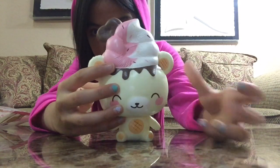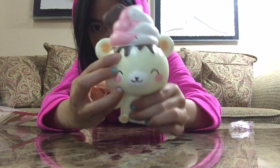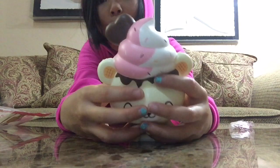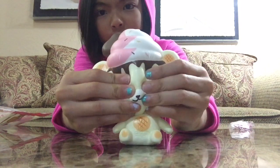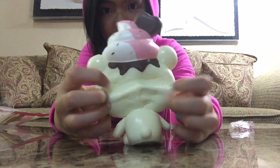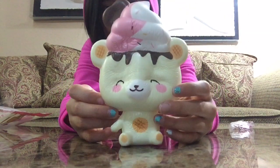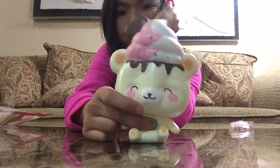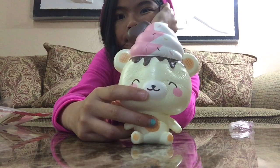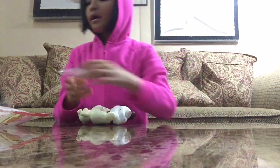It has ice cream on top, little tiny ears, little arms, a little body, little feet, and there's like some chocolate drizzle coming down. It's just so squishy — you can see my hand marks. Waiting for it to rise. Yeah, I got that.